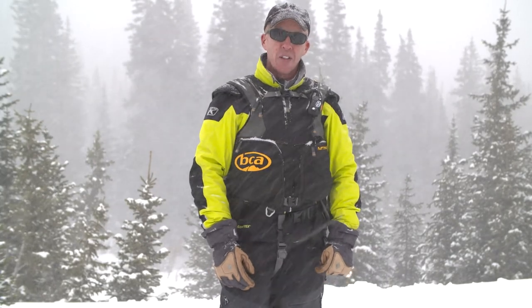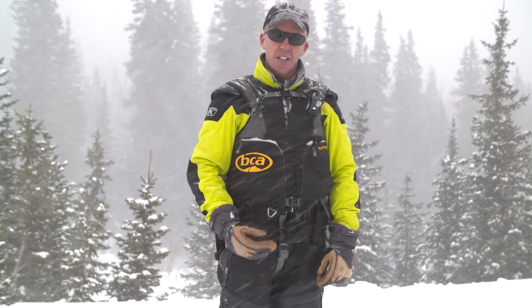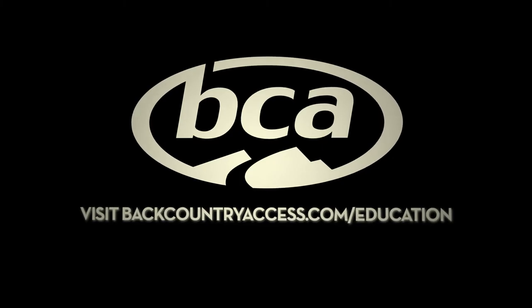A snowmobile is a very good tool in rescue. Take a class and you can learn how to use it effectively to do a transceiver search and pull off very fast rescues.